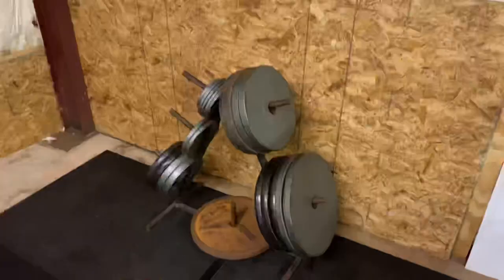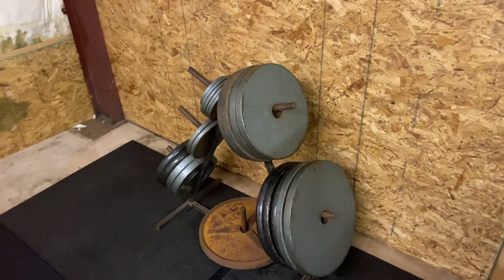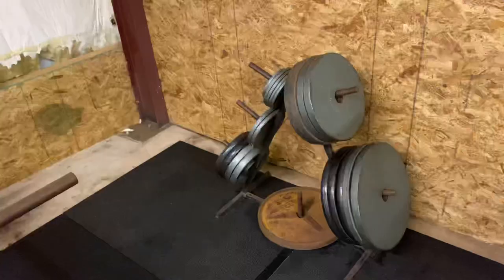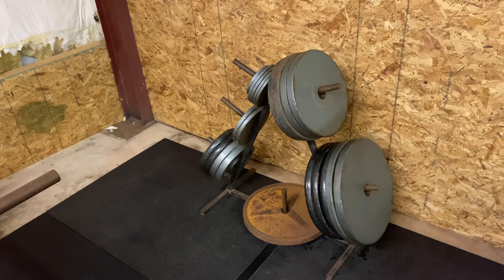The weight situation is the exact same. We just have a ton of weights accumulated over time — Facebook Marketplace, friends, seeing what deals are around. We have probably about 600 or 700 pounds, including those 45s, 10s, and 25s. I don't need any more because I am not that strong, so they're there to look good.